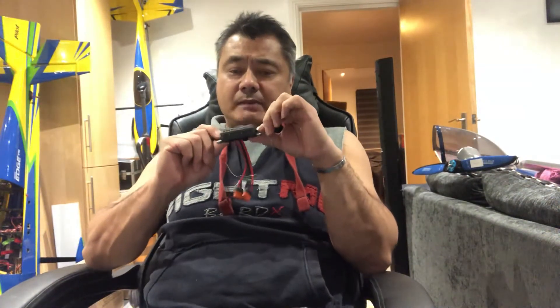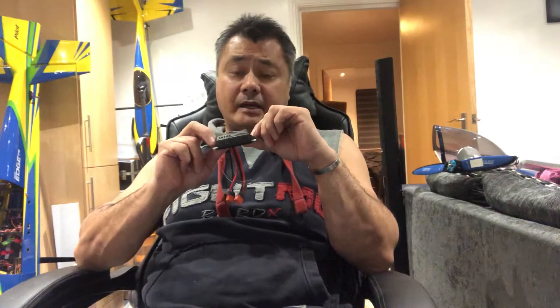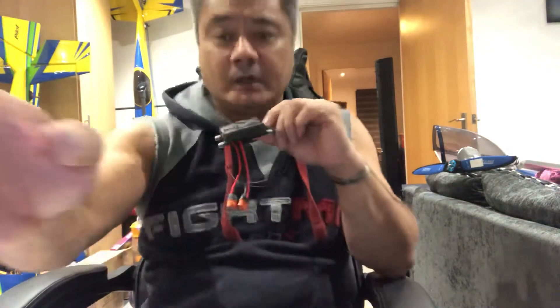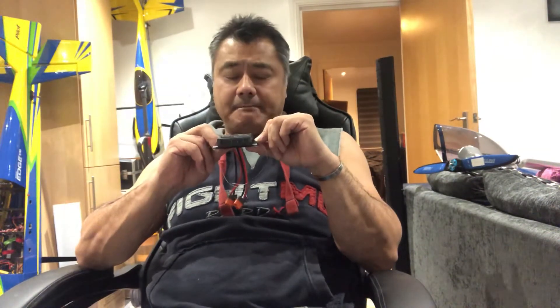It's a T12 soldering station. The T12 tips are absolutely brilliant — you've got so many different tips you can buy. I will be doing that product review tomorrow. It's most annoying when your battery just goes flat, but the T12 station is a must-have.